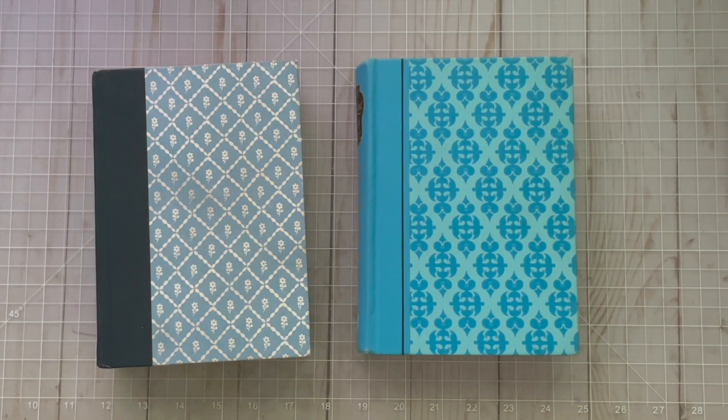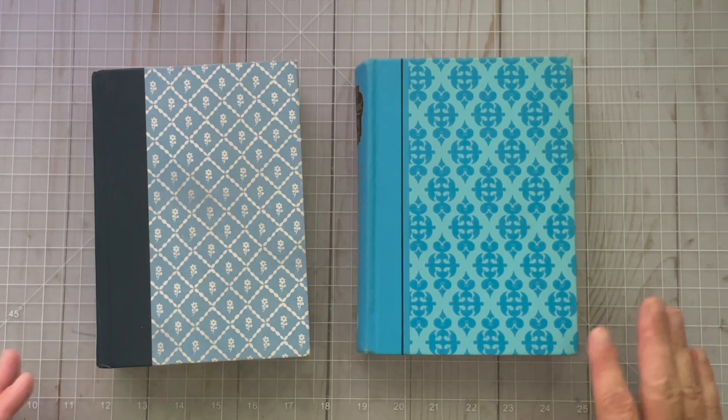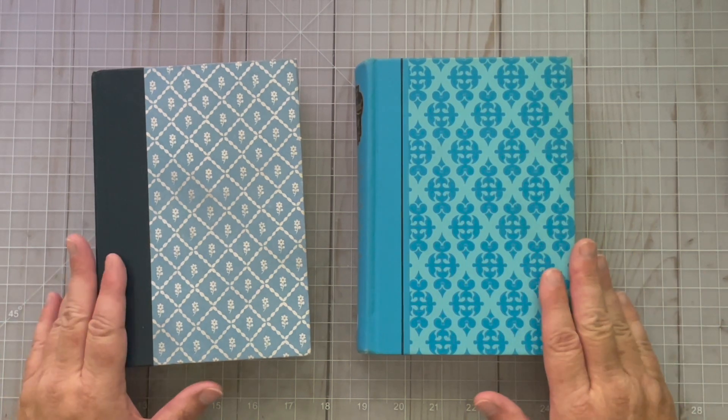Hi, this is Denise with Papercrafty and today I'm participating in a challenge sponsored by Tanya Bomar who is with Taddy Treasures and Friends, through her Facebook group. I will provide a link to that Facebook group down below. In this challenge we're using a whole book up.